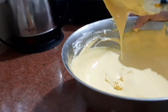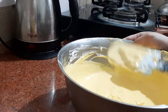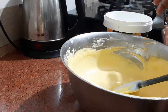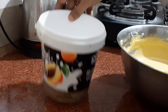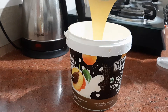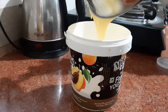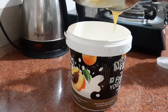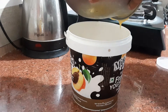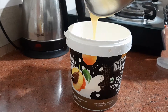Now we will put it in a container — any container you have will work. Refrigerate it until it gets set. I will keep it overnight in the deep freezer to get it set.